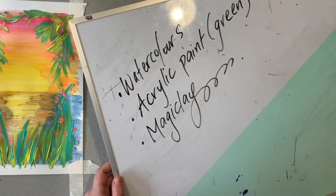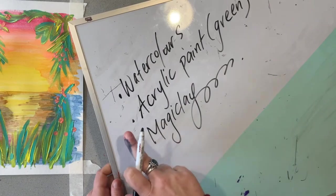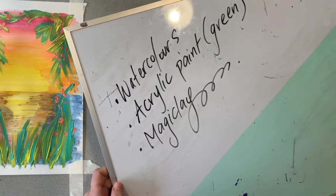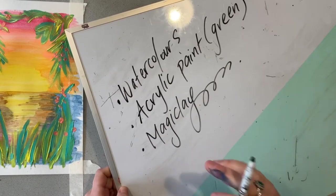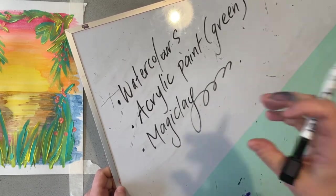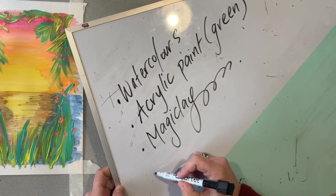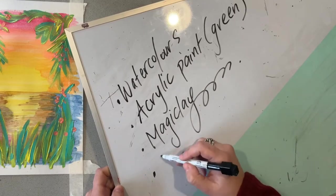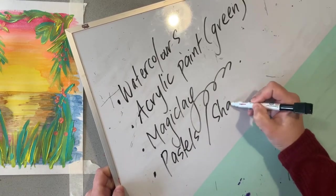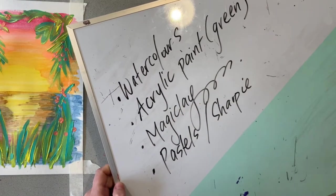What you're going to need for this tropical task is some watercolours to do our sunset background. You'll need some acrylic paint — mostly just a couple of green tones — and some magic clay. This stuff is fantastic; it is nice and soft, easy to mould, and then sets hard. You could also, as an optional extra, use some pastels or a sharpie if you're wanting to add some details over the top. Let's get started.